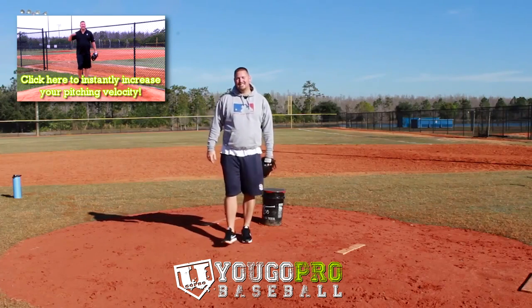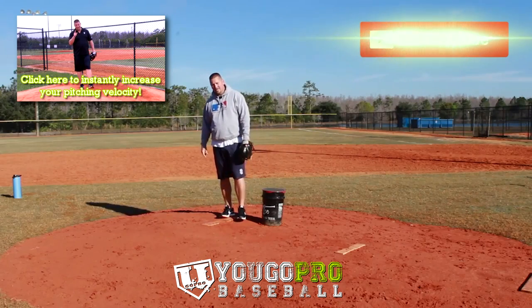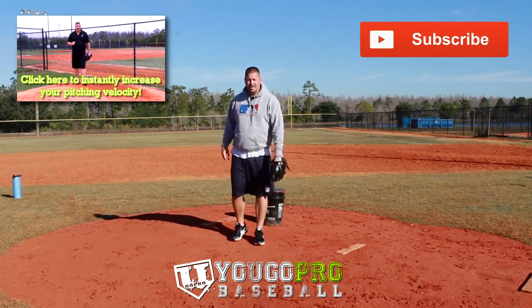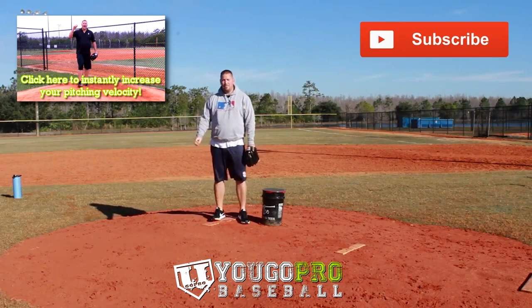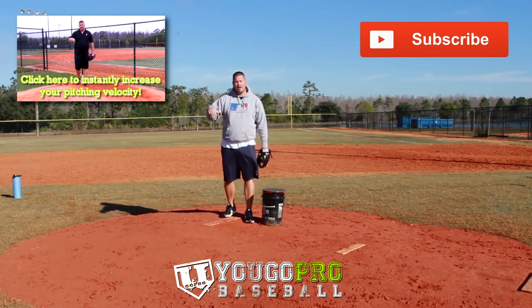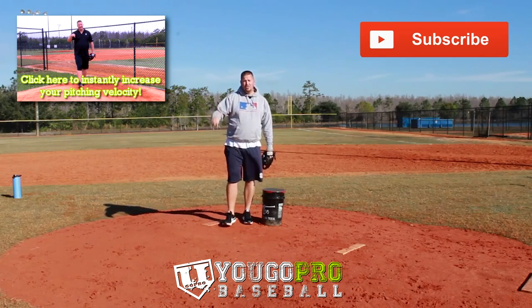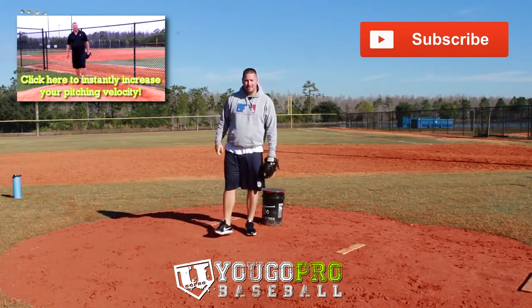Put your first name and email and you guys can start working on it right away. Hit that subscribe button so you can stay up to date because I'm posting a bunch of new videos soon. Leave a comment below — I respond to all comments, answer all questions, and I love talking to you guys down there. Let me know what you thought about this pitching drill and tell me your favorite pitching drill that you use when training to pitch better. I'll talk to you guys in the comments.